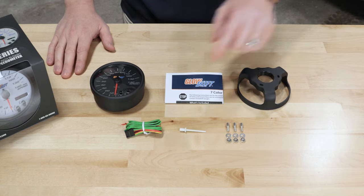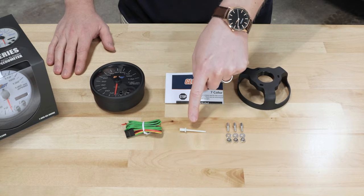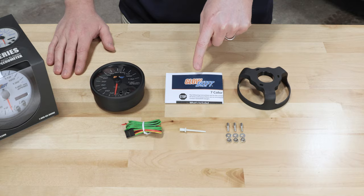Also included in the package: a two foot power harness with a six foot signal wire, a fine-tuning adjustment tool, mounting hardware, an in-dash mounting bracket, and full-color installation instructions.